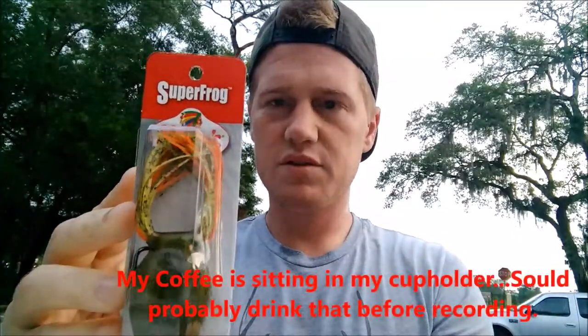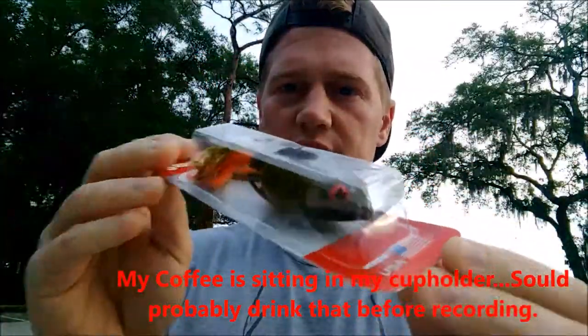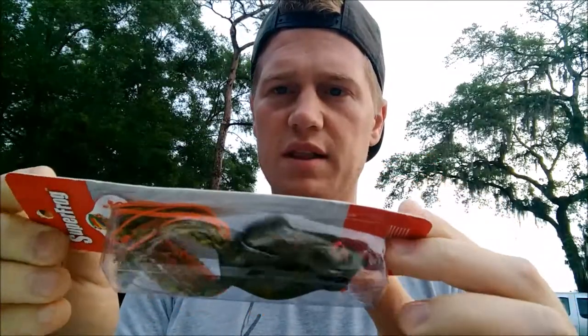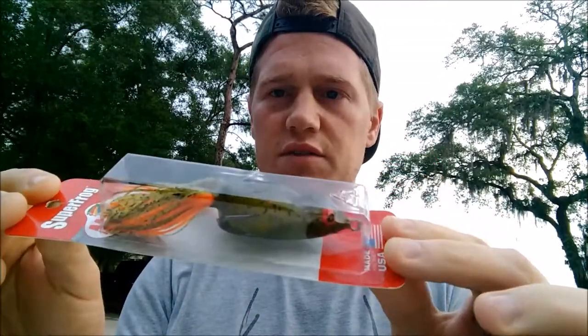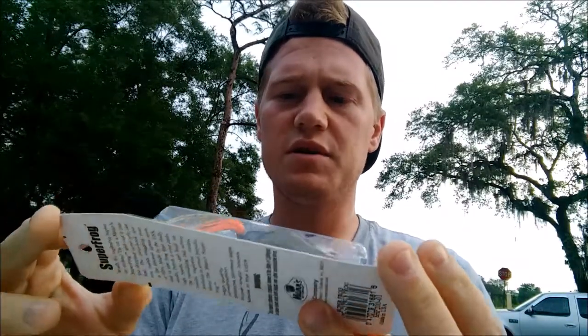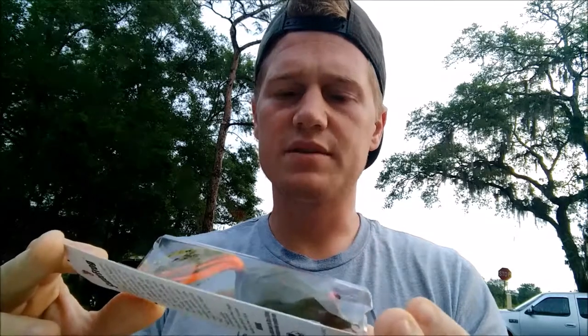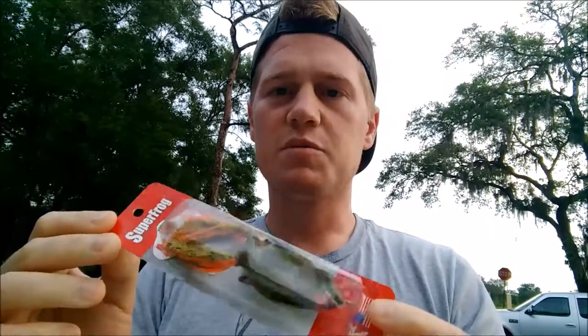Hey, it's David here, and this morning we're going to be fishing with Superfrog. It's Man's Superfrog, and I picked this up at Walmart. It's about $5, and we'll just go see how it works. The main thing I noticed, other than just the features of the frog, is that it was a few dollars cheaper than most of the other frogs out there. I've been using a Booyah frog most of the time, but we're going to try this Man's Superfrog here at Baldwin Lake, Florida.